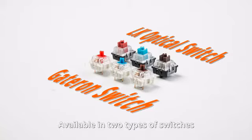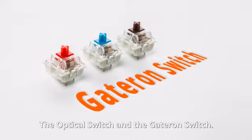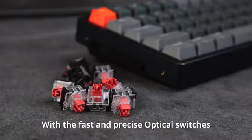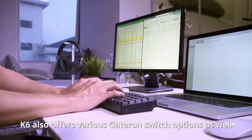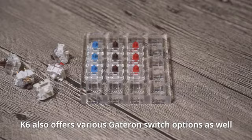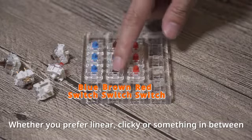Available in two types of switches — the optical switch and the Keychron switch. With the fast and precise optical switches, you can type and play at warp speed. K6 also offers various Keychron switch options, whether you prefer linear, clicky, or something in between.